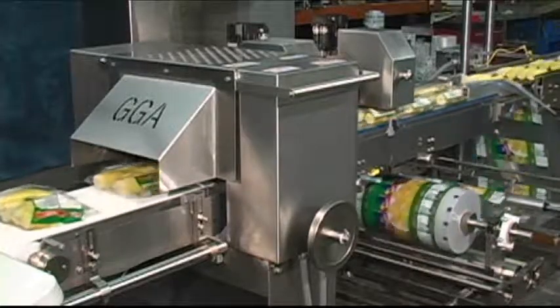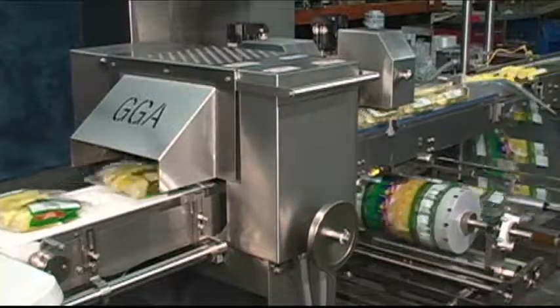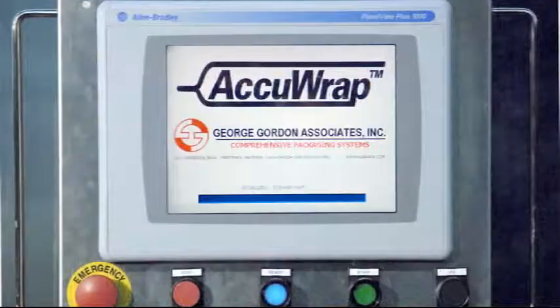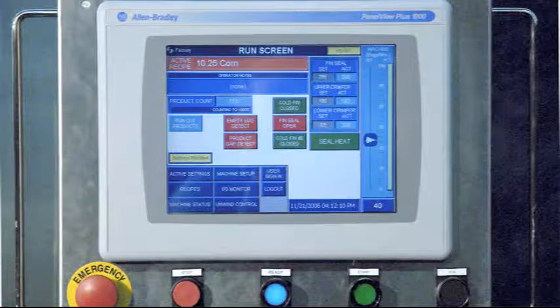The AccuRap horizontal wrapping system offers the most food-friendly wrapping system on the market today. Food-friendly AccuRap is also user-friendly. With an Allen-Bradley servo system as standard, the system offers all the features for high production throughput, as the communication-friendly controller provides complete line supervision. Over 100 recipes for touch screen retrieval make product changeovers as easy as selecting your favorite TV channel.